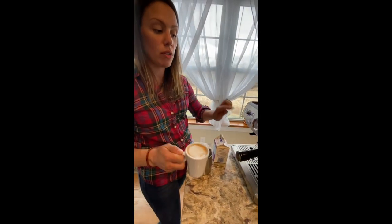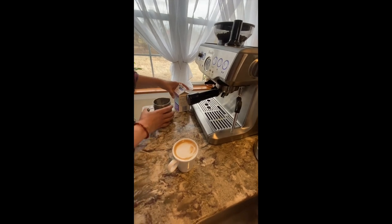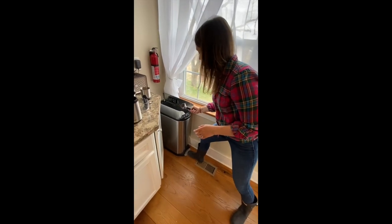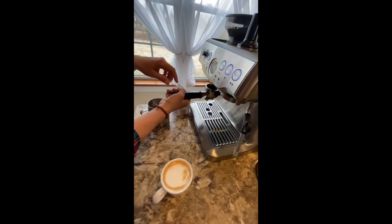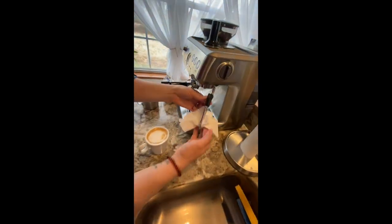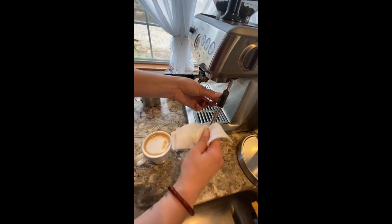Make sure you don't touch the wand — it's very hot. When finished, just unhook this here and dump the grounds right in the trash. Then you can rinse this out and put it back right here. With the wand, take a wet paper towel just to get the milk off. Remember, it's really hot, so just be careful when cleaning that off.